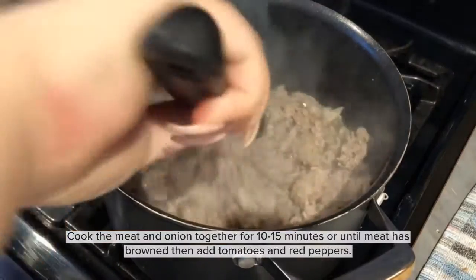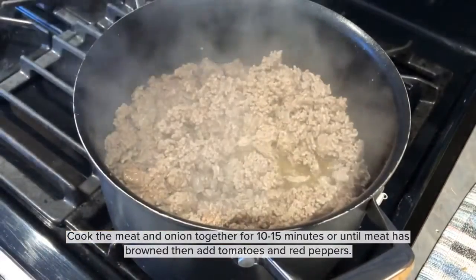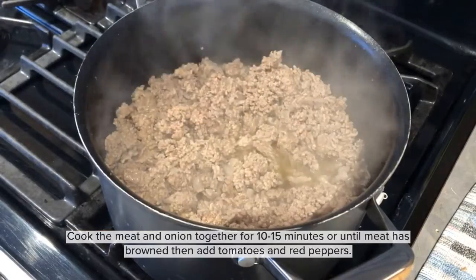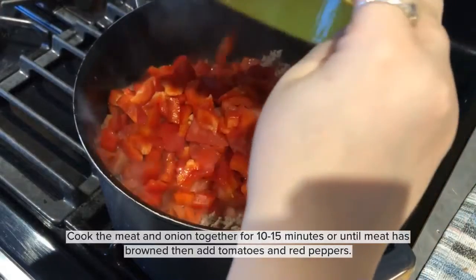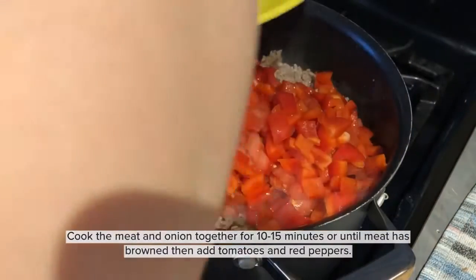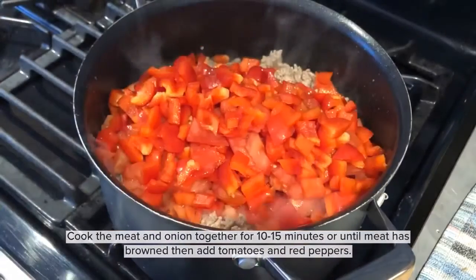We're going to begin by putting the onion and meat into the pot all together. We're going to cook for about 10 to 15 minutes, or until the meat has turned brown. Then you're going to add the tomatoes and red peppers and give it a nice big stir to make sure everything is nicely distributed.